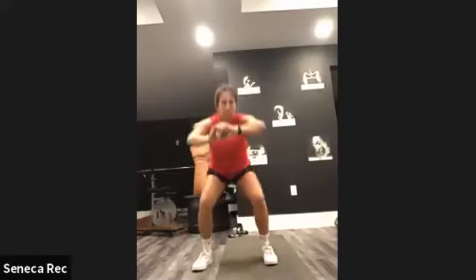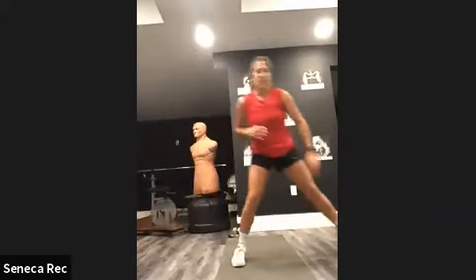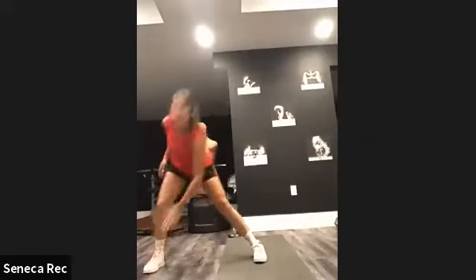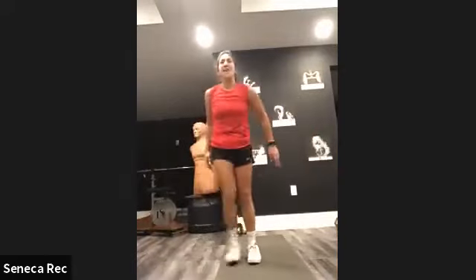Then we're going into a step and touch — just how it sounds, step and touch. Step out, touch, up, step out, touch. Opposite arm, opposite hand — full body engagement for 30 seconds.